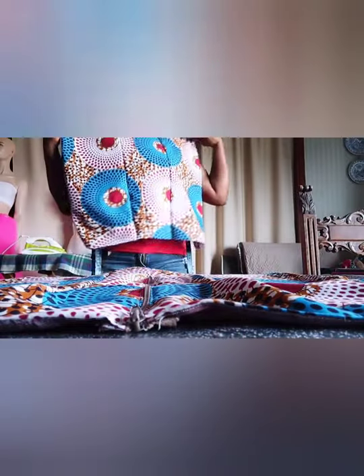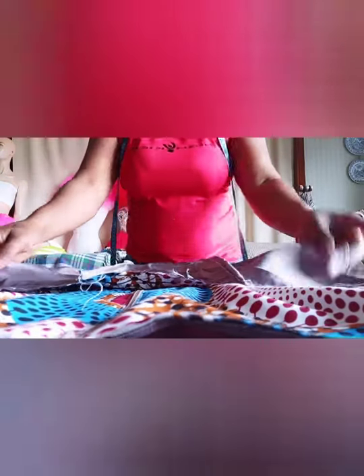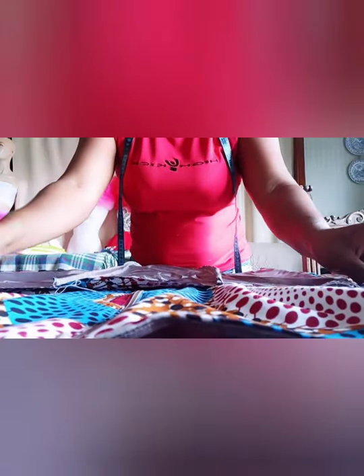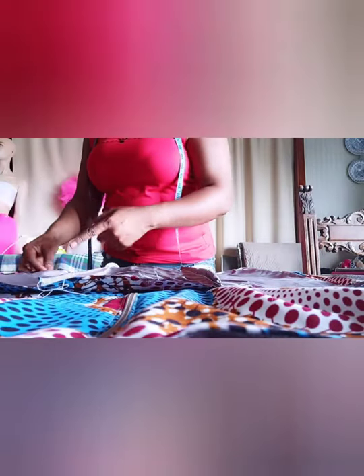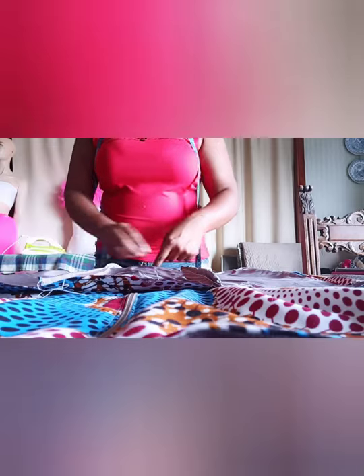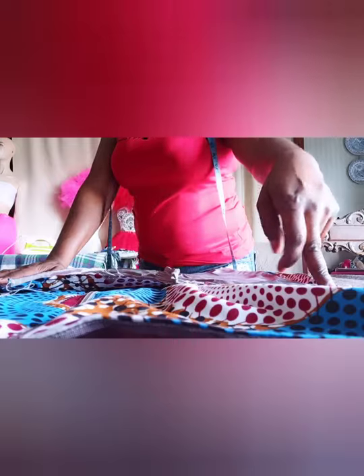Now this is the front part of the gown skeleton, and this is the back part. What I'm going to do now is place the back and the front together, because we are going to join the peplum at the waist part. I'm going to join the peplum at the waist part like this and then come up a little bit.